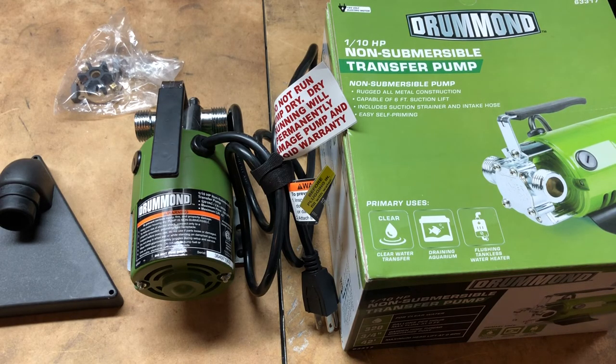I did a lot of research to figure out what type of pump I wanted. Some required priming and some didn't. After testing this one, my wife and I both agreed that the horsepower is right for pushing the water out efficiently, and I don't have to worry about priming it — that was a big reason I chose this one.